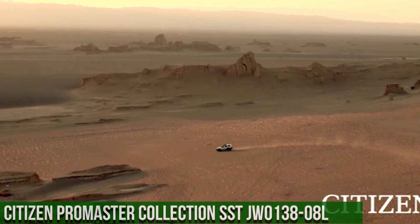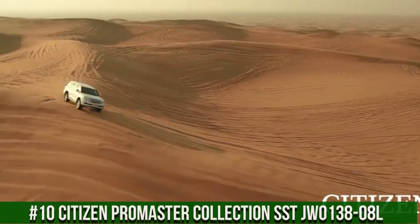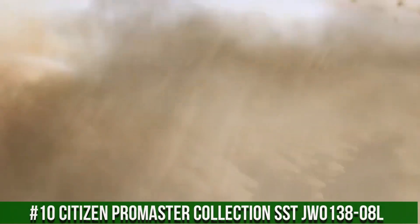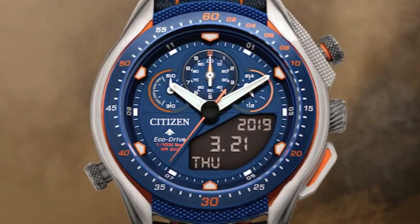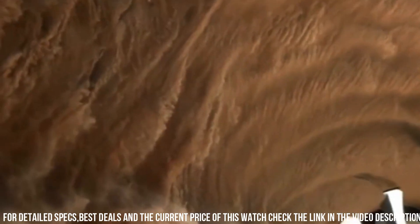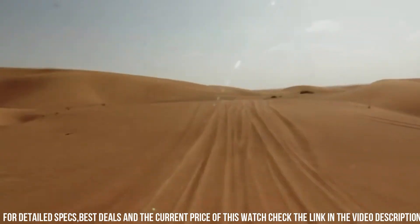Number 10: Citizen Pro Master Collection, SST-JW013808L. Great piece, incredibly affordable, and just love this brand. Featuring their EcoDrive technology, powered by light — any light — never needs a battery.